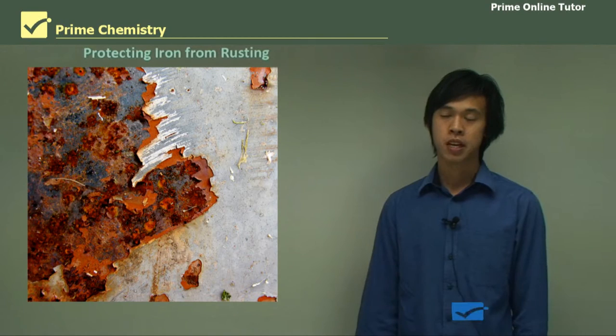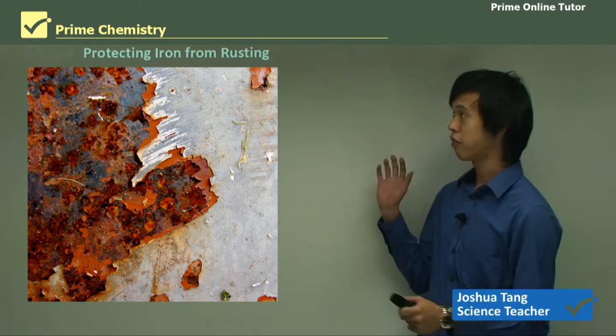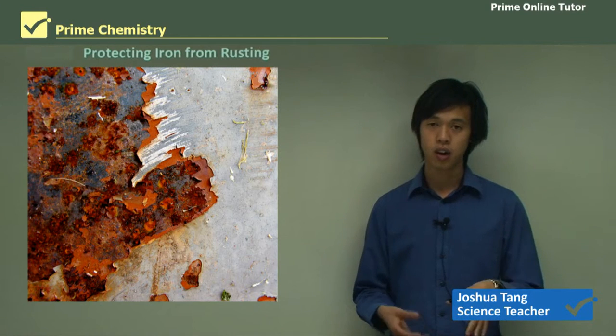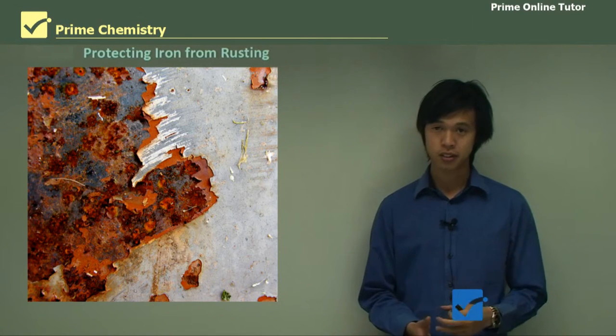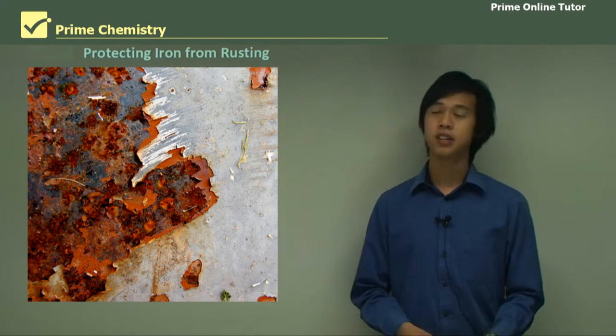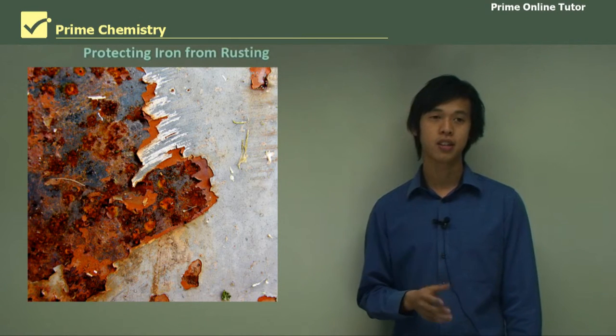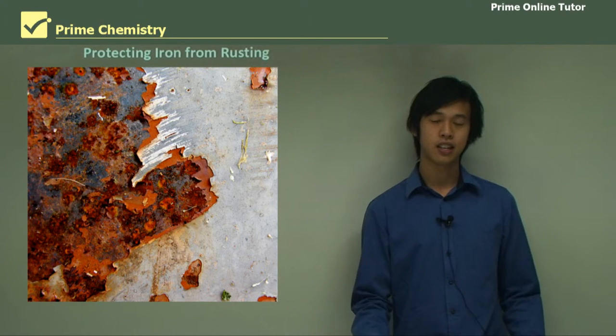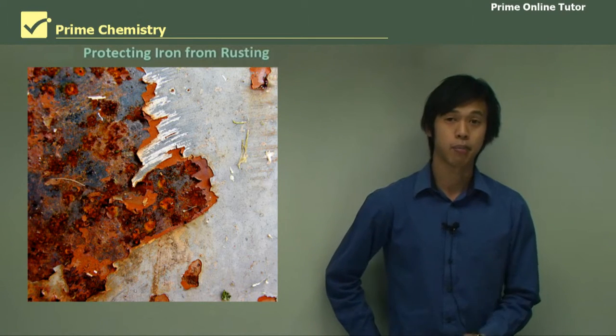Hello everyone, welcome again. So today's lesson will be on shipwrecks and salvage. In the last lesson, we looked at a prac about the corrosion rate of different metals. In this lesson, we're going to look at how to protect iron from rusting, and actually use some of the things that we've studied in previous lessons and see if they do work in a lab environment.